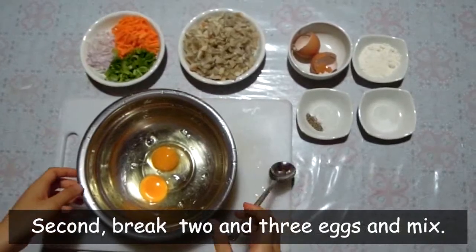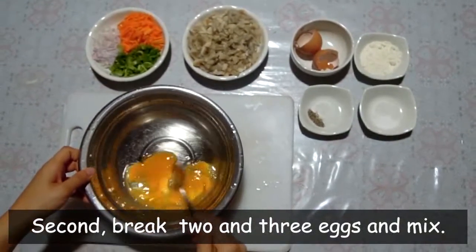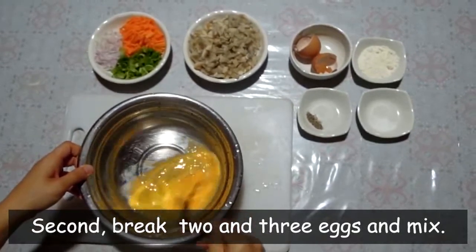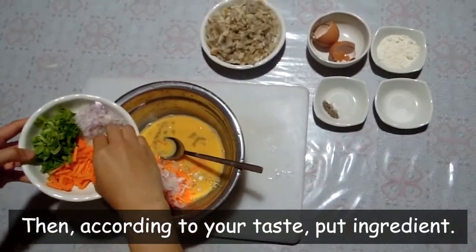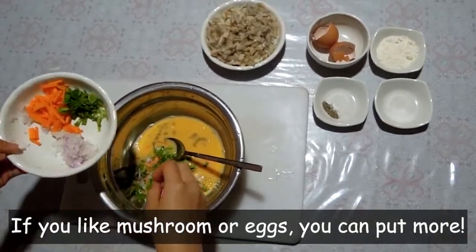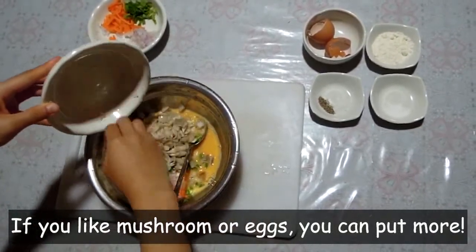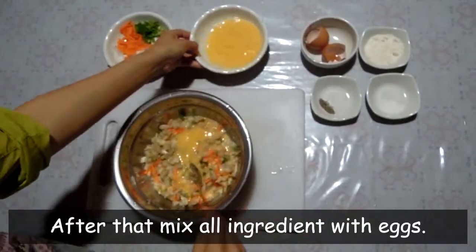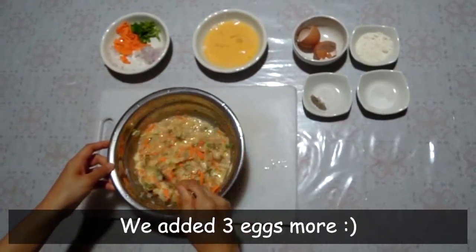Second, break 2 or 3 eggs and mix. Then, according to your taste, put in the ingredients. If you like mushroom or eggs, you can put more. After that, mix all ingredients with eggs. We added 3 eggs more.